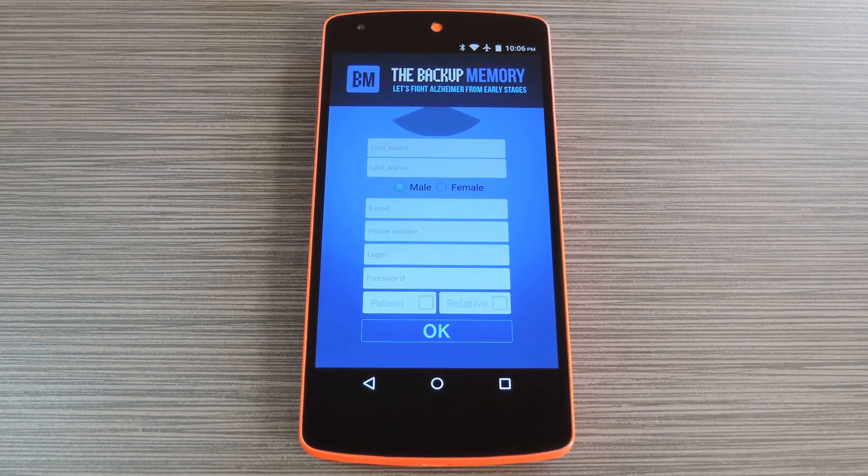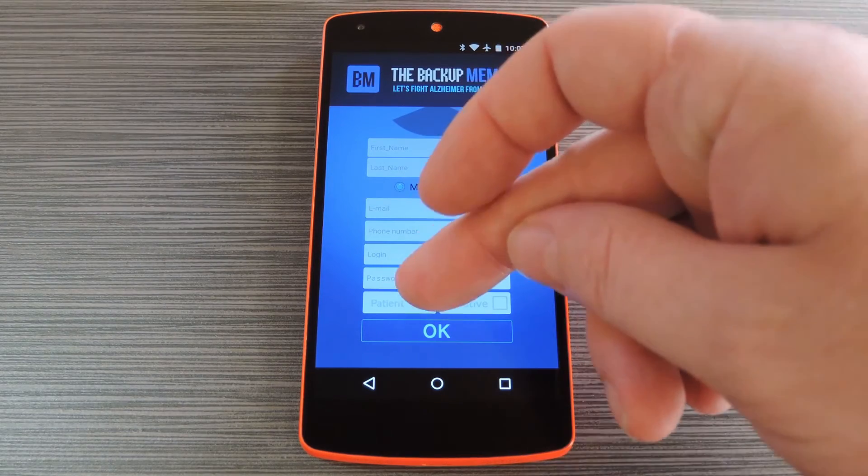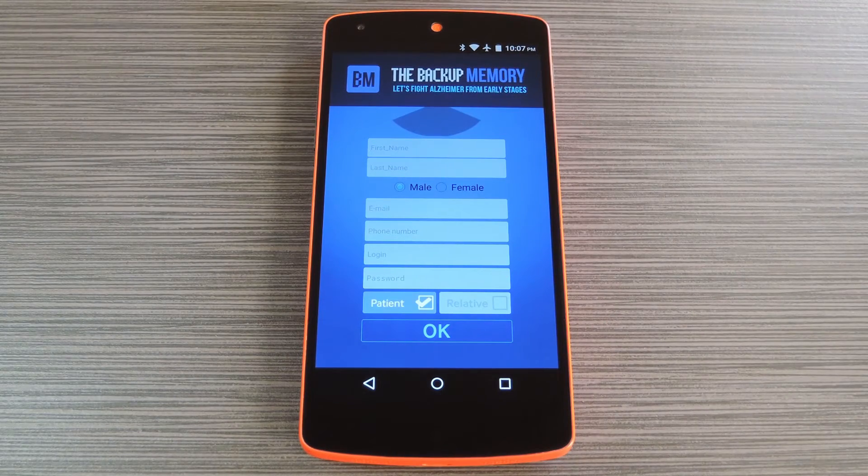On the Alzheimer's patient's device, search and install the same app, then choose create an account again. The process is almost identical — just fill out the registration form and add a profile photo, but this time be sure to specify that this is the patient's device rather than a relative's device. When you're done, it will prompt you to allow Bluetooth access on this device as well, so make sure to press yes on that pop-up again.